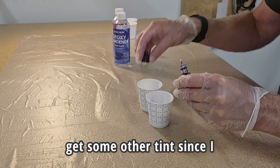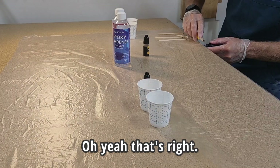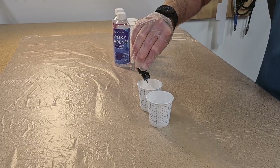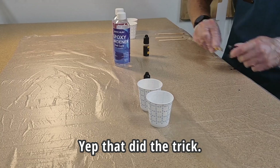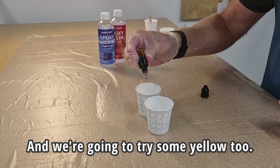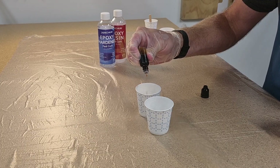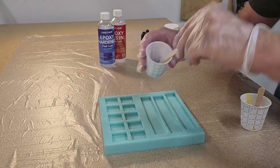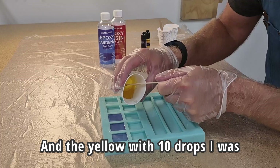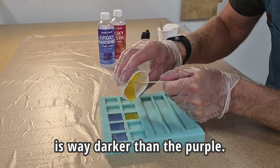I did go out and get some other tint since I misplaced my previous tint. All we gotta do is squirt a drop or two in there. Never been used — gotta cut it open. Good thing I had those hand protectors. And we're gonna try some yellow too — I'm putting ten drops of yellow just to see if I can make it more opaque. The purple is really transparent, but it's definitely purple. And the yellow with ten drops, I was actually surprised that it's not darker yellow, but you can see it actually is way darker than the purple.